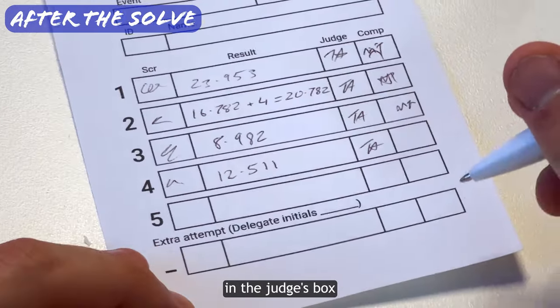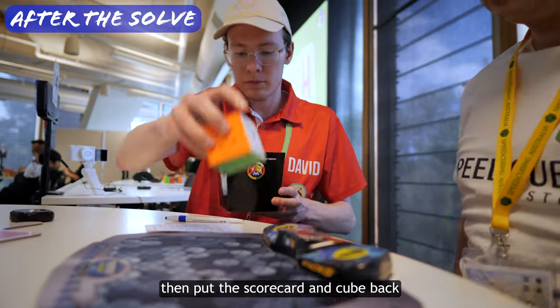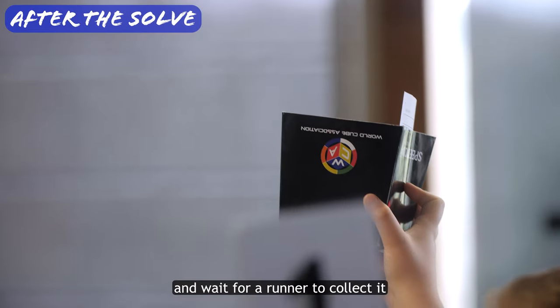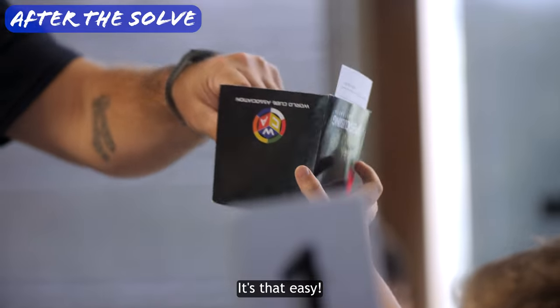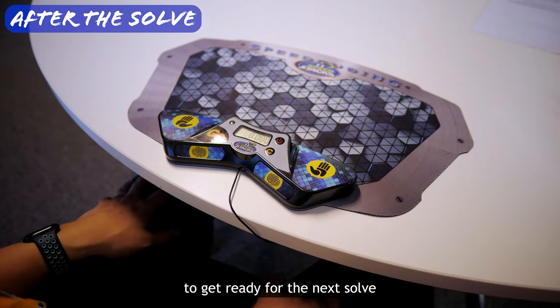Then sign your initials in the judge's box, ask the competitor to sign in their box, then put the scorecard and cube back where it came from, hold it up and wait for a runner to collect it. It's that easy. And make sure you reset the timer to get ready for the next solve.